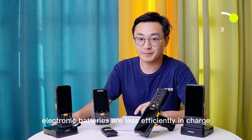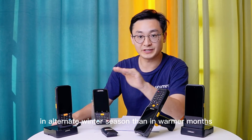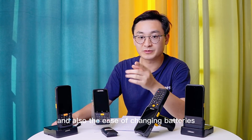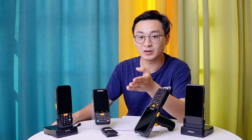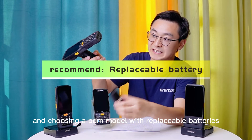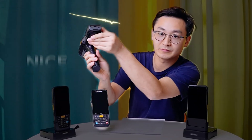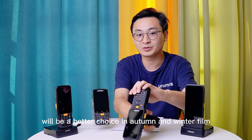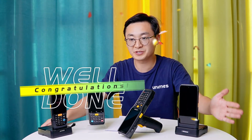Last but not least, lithium batteries charge less efficiently in autumn and winter than in warmer months, so the speed of charging and the ease of changing batteries will directly impact your productivity. Choosing a PDA model with replaceable batteries will be a better choice for autumn and winter field work.